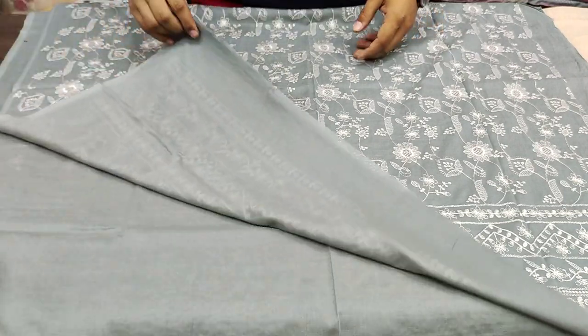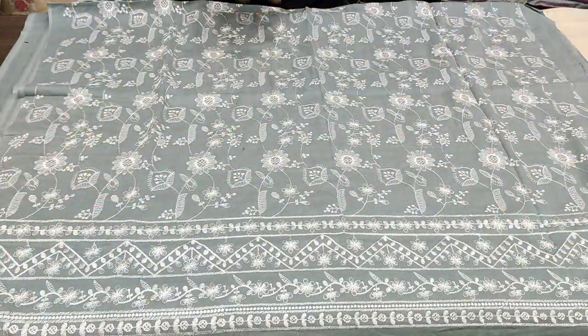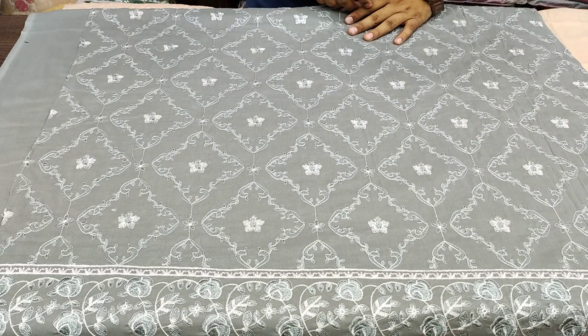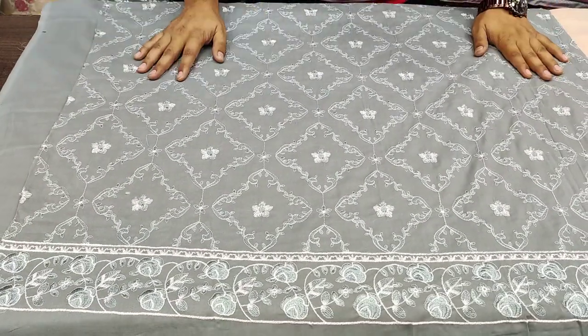It is a very beautiful design for the back as well. This is the second design, and now we have the third one. The third design features threadwork with a work pattern. This third one has a yellow and dominant style.